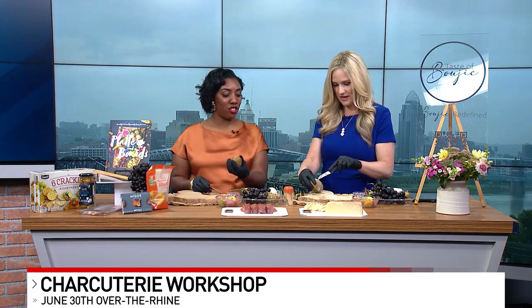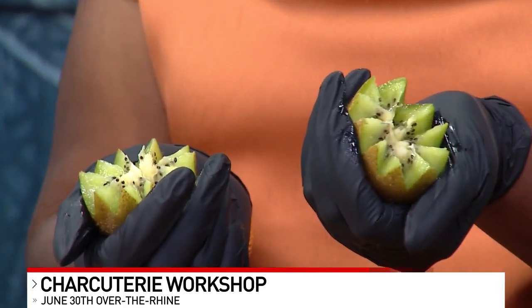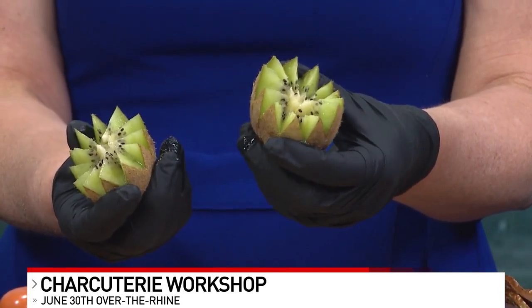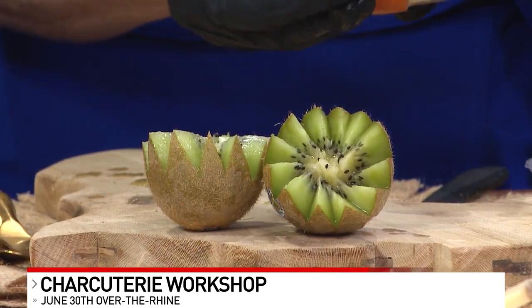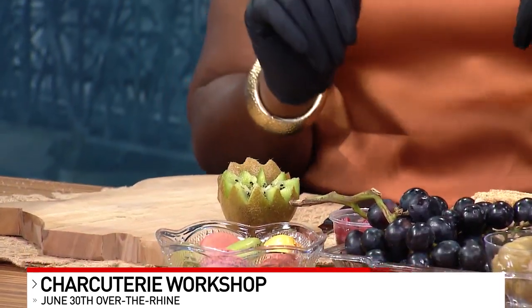Once you've cut all the way around, you just go like this and break it apart. Look how pretty! When you're placing it on a board, you want to place it so that from all angles — somebody walking from that angle can see it, somebody from this angle can see it. It's all about the art of hosting. You take this one, go like that, and it won't fall apart.